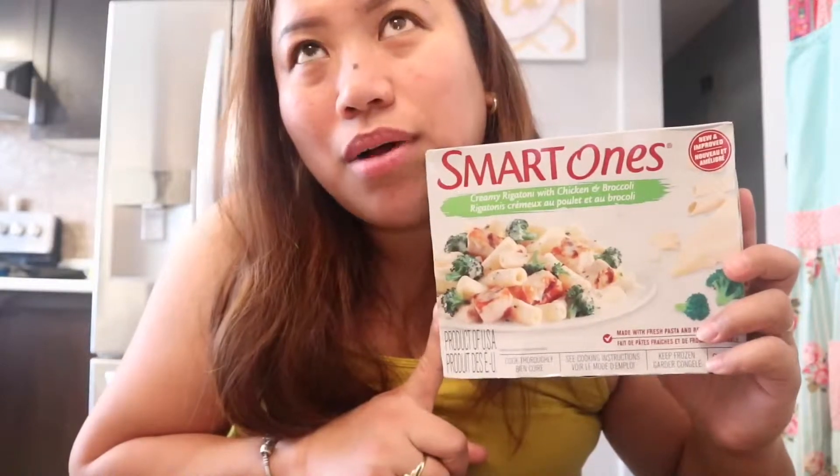Smart Ones, if you see this video, maybe you could add a little more broccoli. Anyway, pasta is one of my biggest weaknesses — I'm totally addicted to pasta. That's why even when I see ready-to-eat pasta that looks good, I want to try it. I don't really like cooking pasta myself, and I would honestly choose pasta over rice.